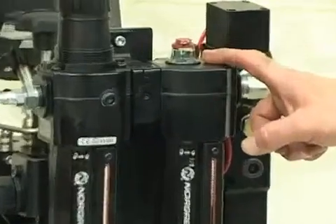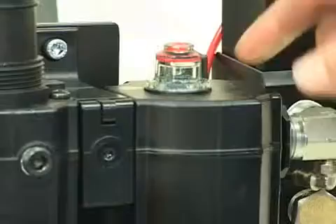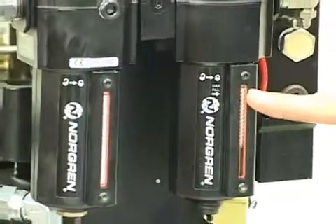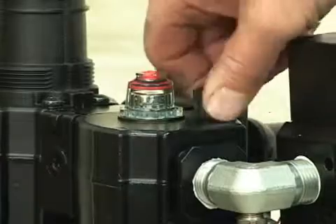On the back of this pump, you should also check the level of the air line oiler, which helps to keep the pump lubricated. There is a max fill line on the back — do not overfill past this line. The fill plug is on top and is unscrewed there.